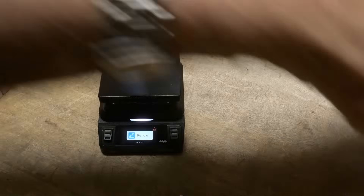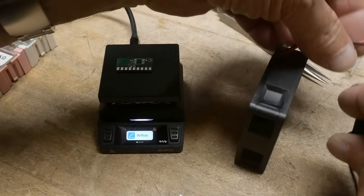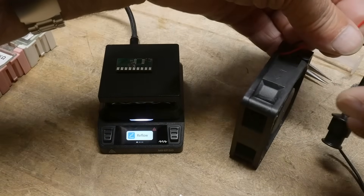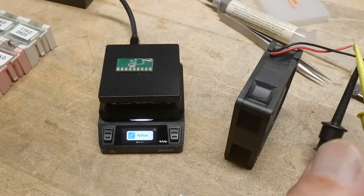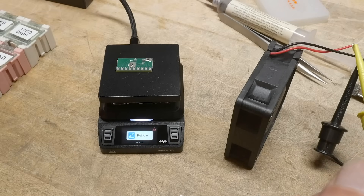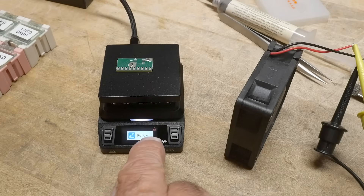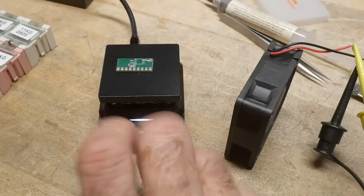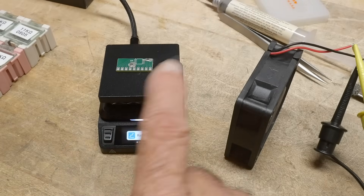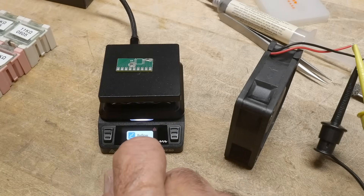I've got a little fan here, and you might want to do this as well. A nice oven has a fan built in to help with cooling. I've turned on my little fan and it should cool down pretty quick. If you try to start a reflow when it's still warm, it'll give you an error — you have to wait for the green light. It needs you to be below a certain temperature before it will let you run the profile.